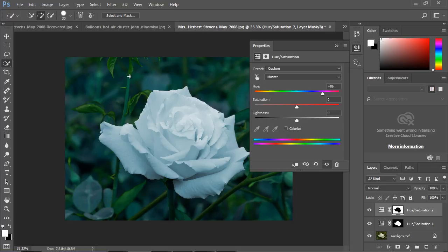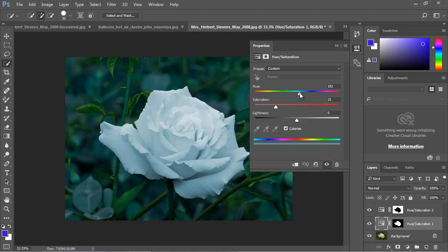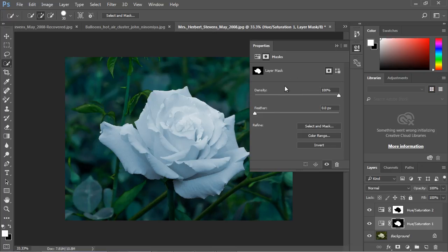You can see how useful it is to use the Quick Selection tool to change the color of an entire object quickly. You can bounce between both of these layers. Just make sure that when you go back to the first layer, you have the Hue/Saturation box selected — not the mask — otherwise you won't have the hue/saturation color controls available.